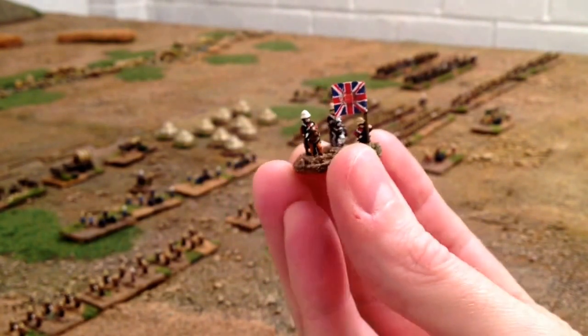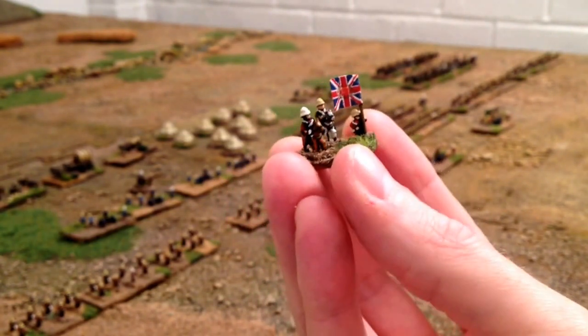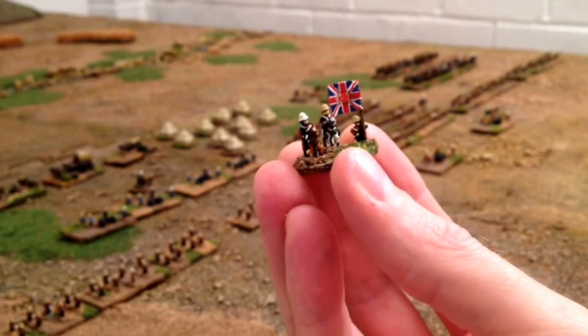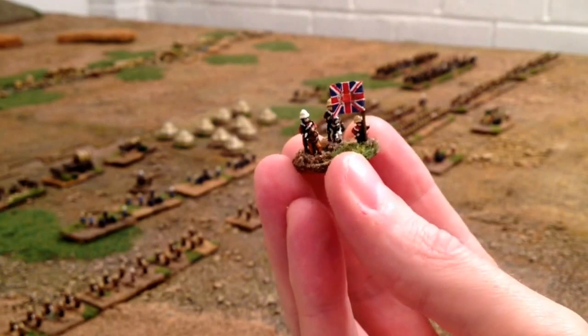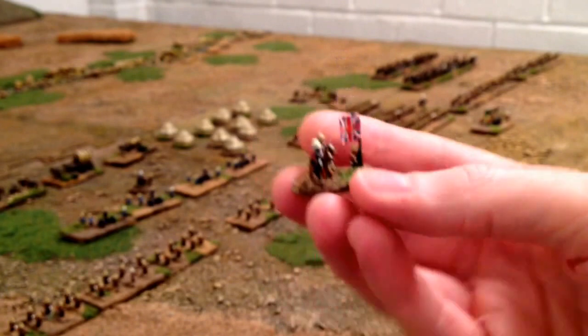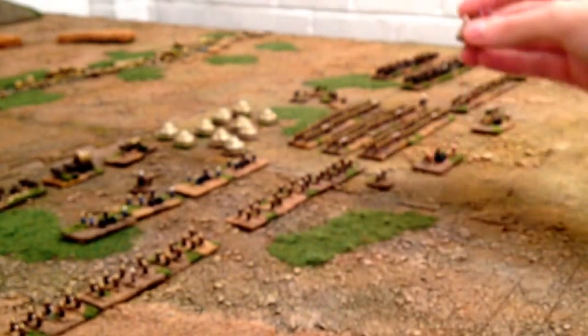And then the guy holding the flag - a little bit of overkill I think, but basically he was a conversion. Just an infantryman that I converted to a standard bearer.